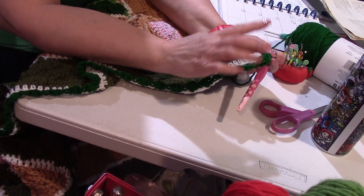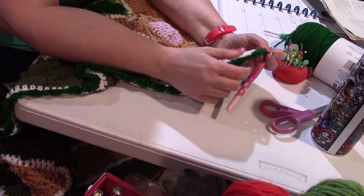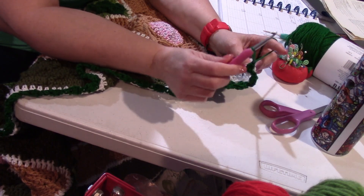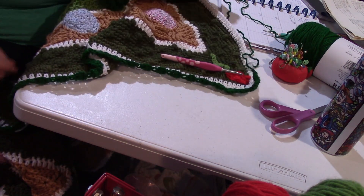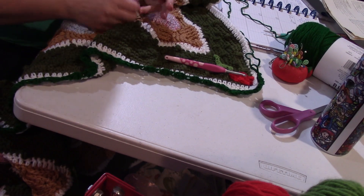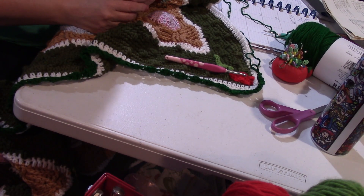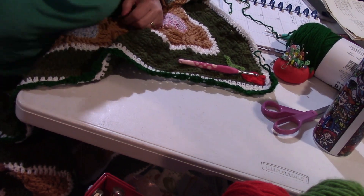If you have three stitches near the corner, just skip them — it's okay, it'll be alright. Just continue all the way around doing the bushy stitch, just like that all the way around your blanket. Then we will be back for row two, and I will show you what to do with row two.